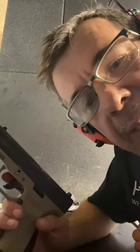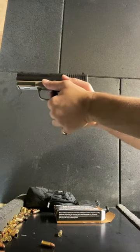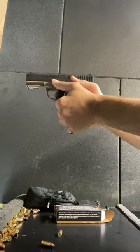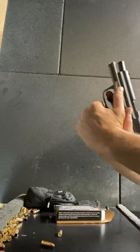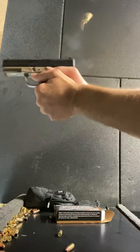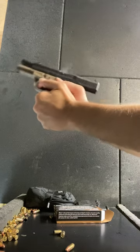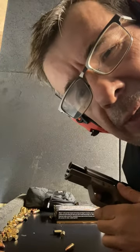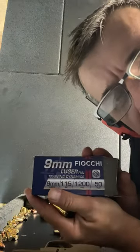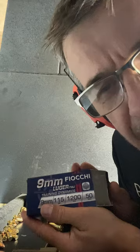Blazer Brass, round two — let's see how it does. One failure to extract, but Blazer Brass seems to be doing a little bit better overall. We'll try some other ammo. Let's try some Fiocchi. We're running all 115 grain ammo across the board.